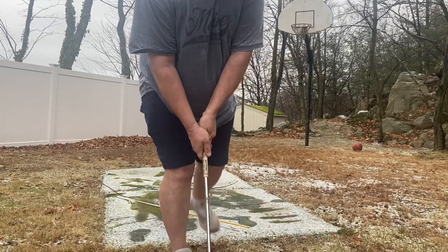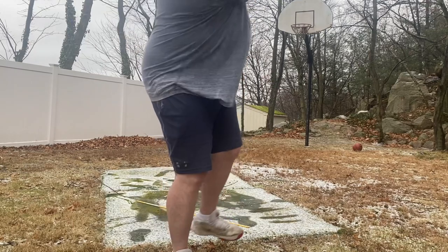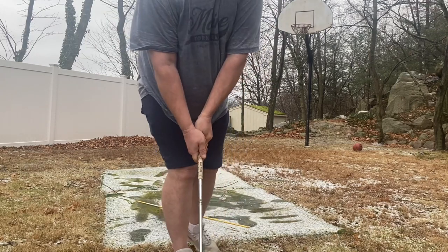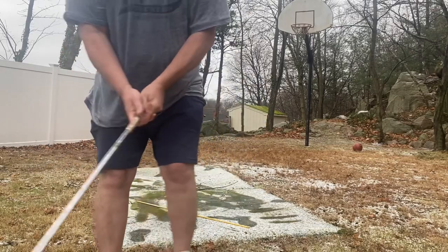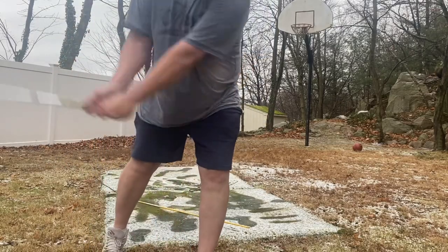My one-leg drill — it's easier with a sand wedge. You've got to turn; if you're not getting some shoulder rotation, that's what's hard about that drill.